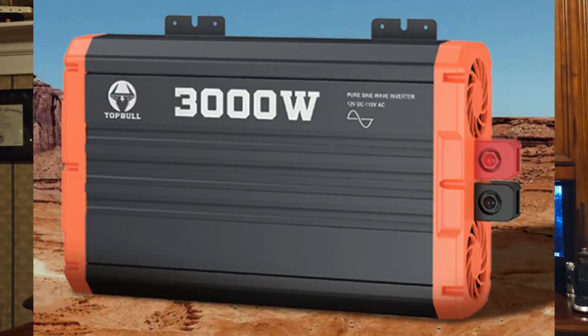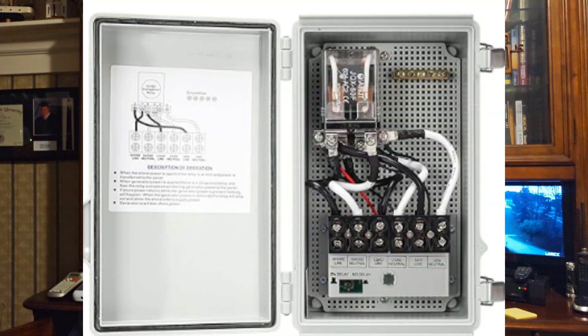So, in order for this to be a working system, you'll need to install an inverter, an automatic transfer switch, some heavy-duty cables, and a large fuse — in my case, 250 amps. The inverter changes the 12 volts DC to 110 volts AC, so it's pretty simple.